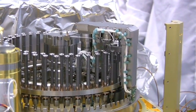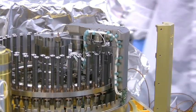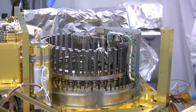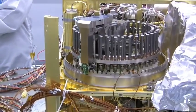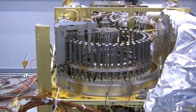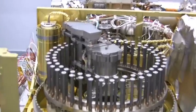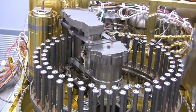The trash can is unloaded and we're calling it home to the carousel. Cup number 31 is right here, directly beneath pyrolysis oven number 1.